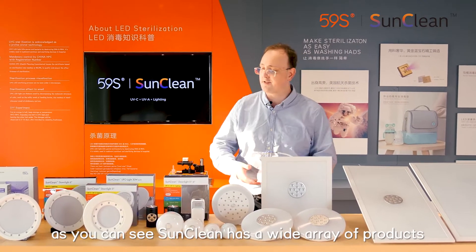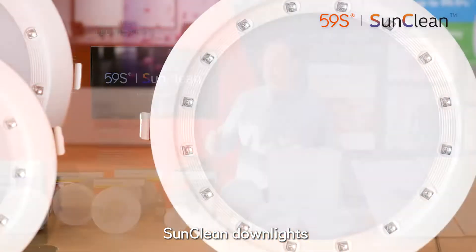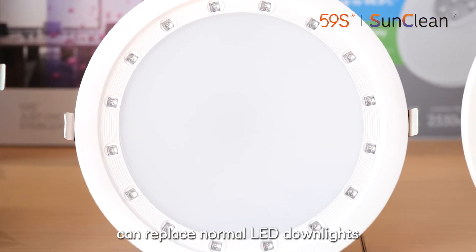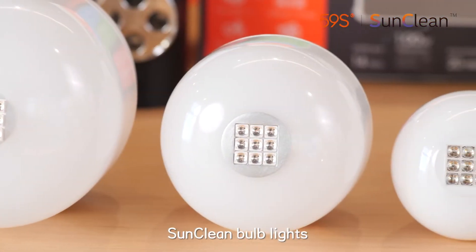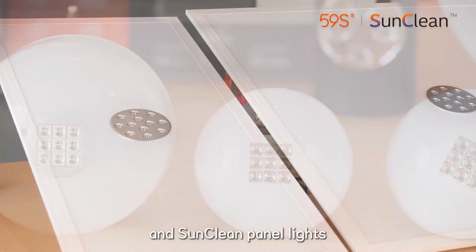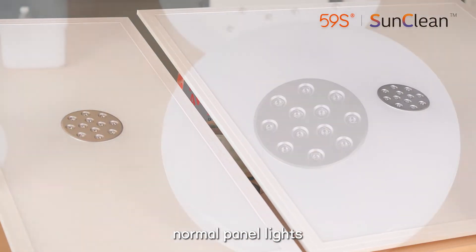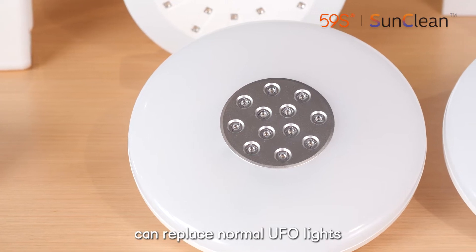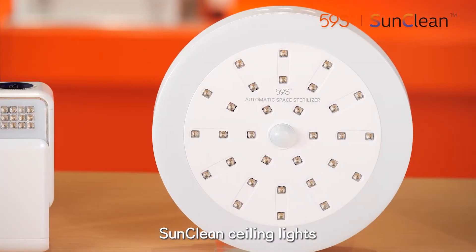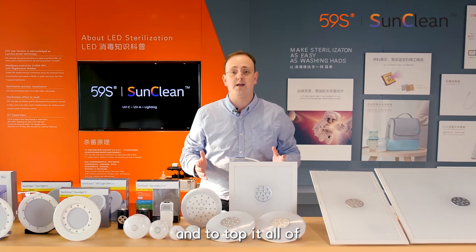As you can see, SunClean has a wide array of products. SunClean down lights can replace normal LED down lights. SunClean bulb lights can replace normal bulb lights. SunClean panel lights can replace normal panel lights. SunClean UFO lights can replace normal UFO lights. SunClean ceiling lights can replace normal ceiling lights.